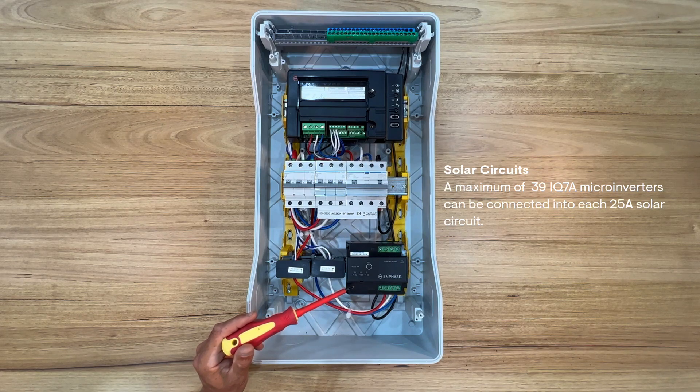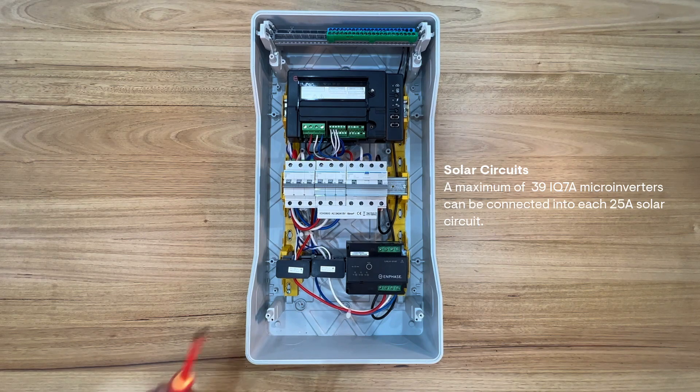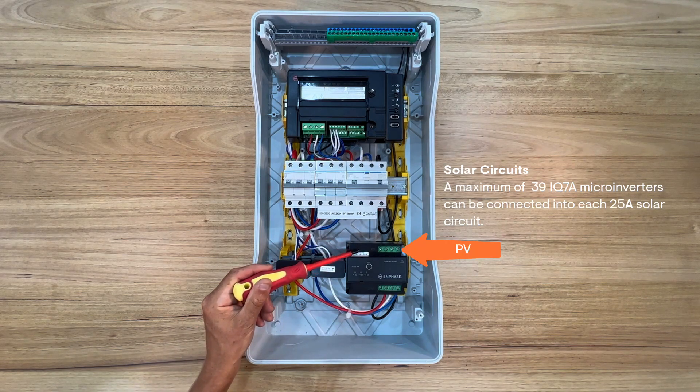You may have one or a number of Q relays depending on the number of microinverters installed. Each phase of the solar AC circuit is wired into the PV terminal side.